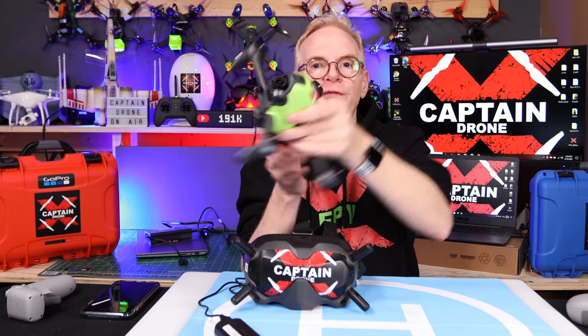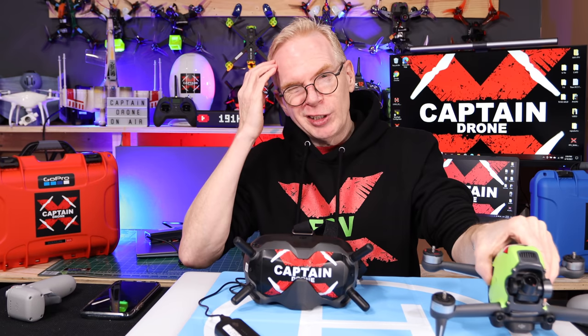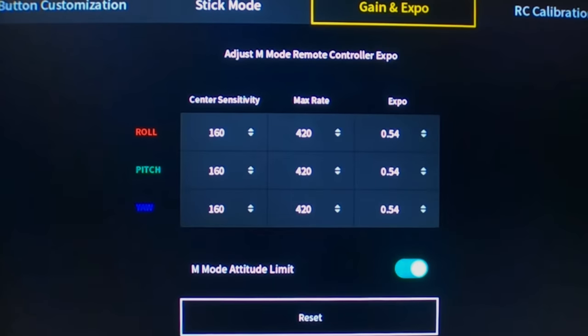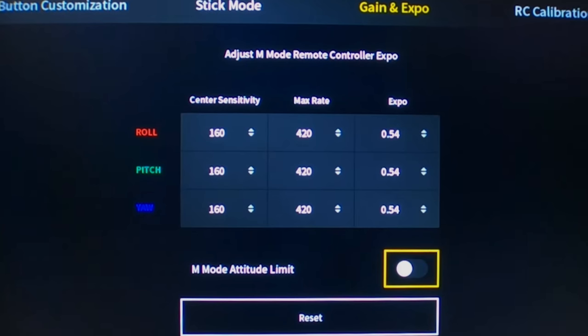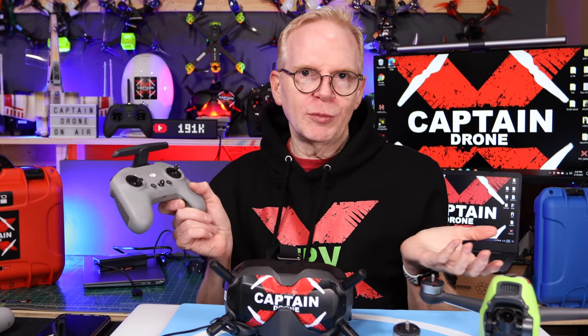If you want to do flips and rolls, the drone won't let you unless you explicitly enable full acro mode. Out of the box in manual mode it behaves more like a horizon mode — you have to go into your goggles settings, find the option under rates or similar, and turn off the setting that prevents the drone from flipping. I'm showing that on screen. Once you've done that, you're all good. You can also find an option in your goggles to enable turtle mode and assign it to a switch on your controller — I have mine set so a double tap on C1 activates turtle mode, and a single press on C1 changes the LED lights on the drone.